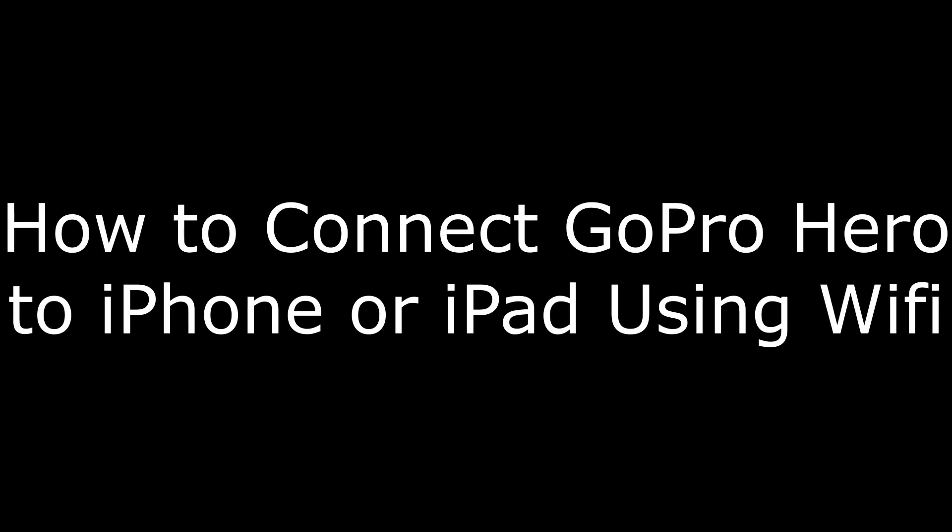Hey everyone. I'm Max Dalton, and in this video I'm going to show you how to connect your GoPro Hero camera to your iPhone or iPad using Wi-Fi.